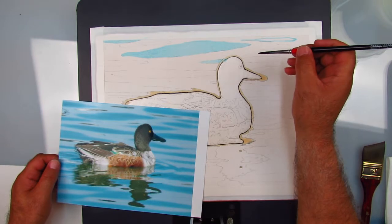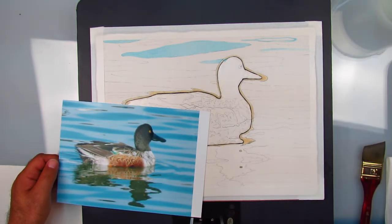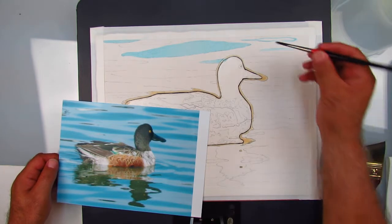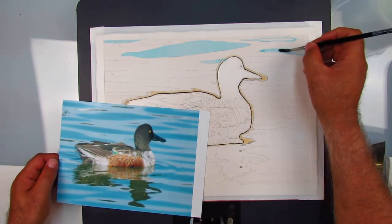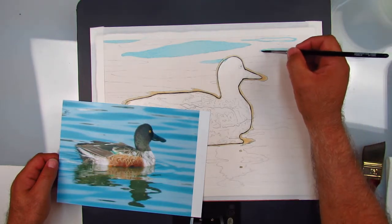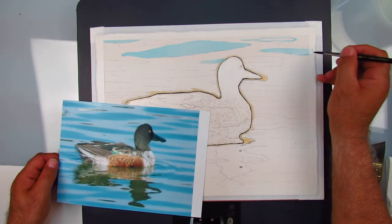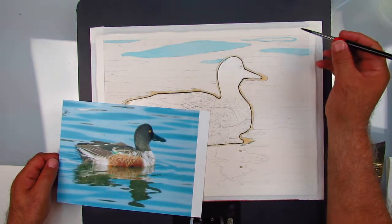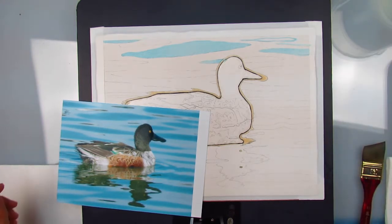Is this a boy duck? So it's a drake. How do you know it's a boy? Because of the colors - I looked it up. The female is all browns, very drab. In the bird world it's the boys that are magnificent, because the females are attracted to them. So the reflection you're painting is blue.